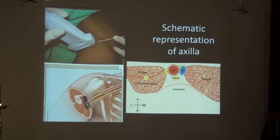To get this block, the probe is kept this way. It shows you the following structures: number one, humerus — always identify the humerus first because bone is always seen very well under ultrasound, though it shows you nothing beyond itself. It is a friend as well as an enemy — an enemy when it comes to spine but a friend when it comes to axillary block.